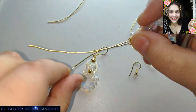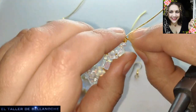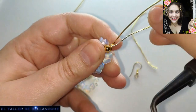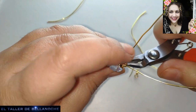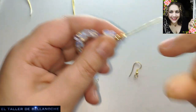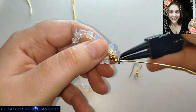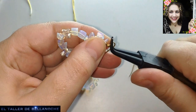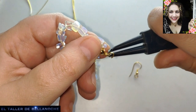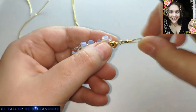Y ya está. Ahora ya monta, montamos para cerrar. Esto nos ha sobrado, pero no se preocupen, ya lo usamos para algo como colgante. Se suele usar a continuación para no dejar tantos restos, porque si no nos encontramos una caja llena de restillos. Ya está nuestro enlace, y listo.